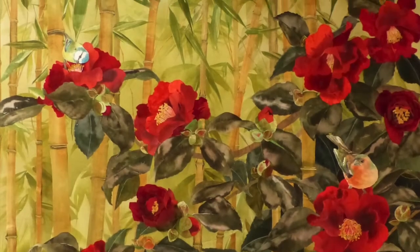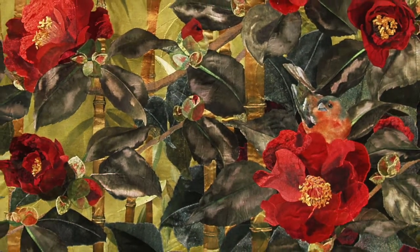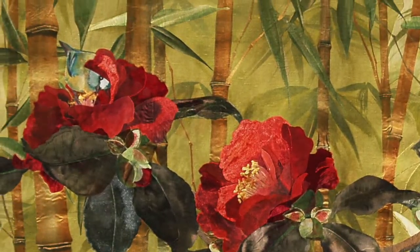With collage there's the luxury of moving parts around, which is what I did with the birds — finding them too prominent in the composition, I then tucked them behind flowers and leaves as they so often are in the garden.